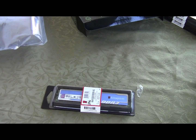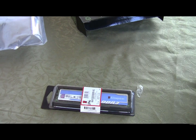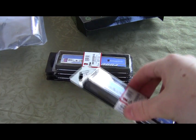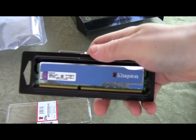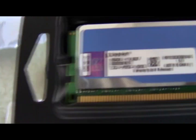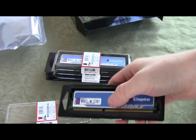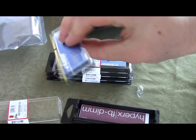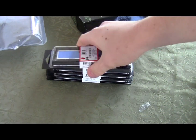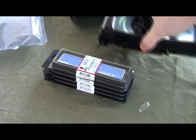Now I'm only going to open one stick of RAM — I do have 16 gigs of it. Opening this one up, you can see it's got nice heat sinks on it. There it is — Kingston HyperX DDR3 with a nice heat sink all the way around the memory. That'll help out great.